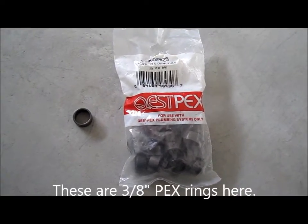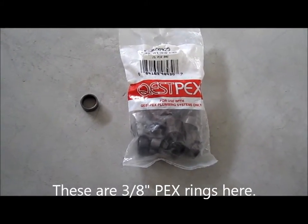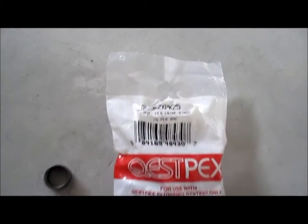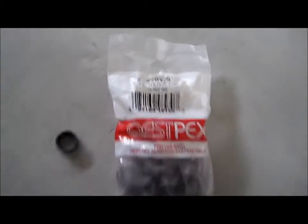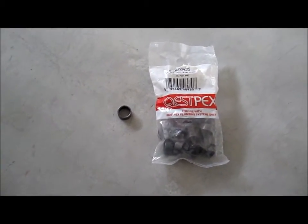Hi everybody, welcome to the video surprise of the day. Today I'm going to just do an add-on to the PEX Crimp Wings. Basically there was a question to get a little more in-depth coverage on this, and I'm just going to show you how it looks like.